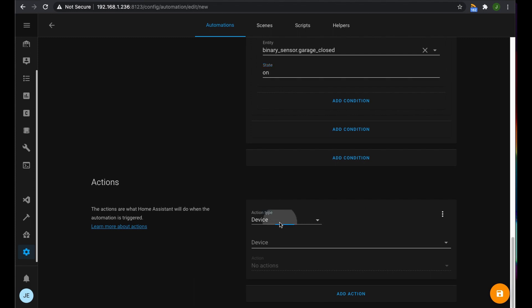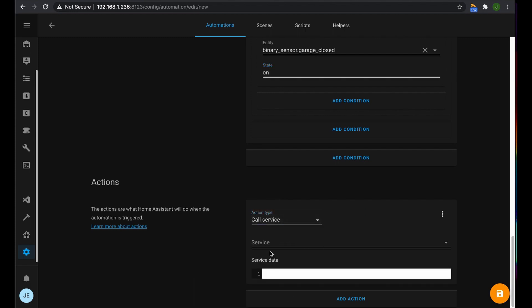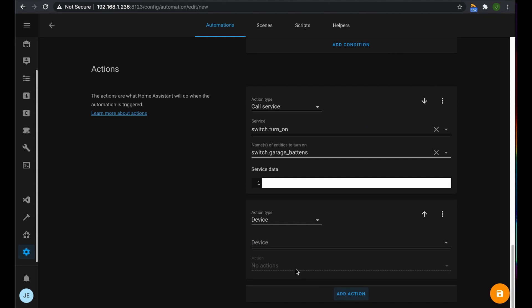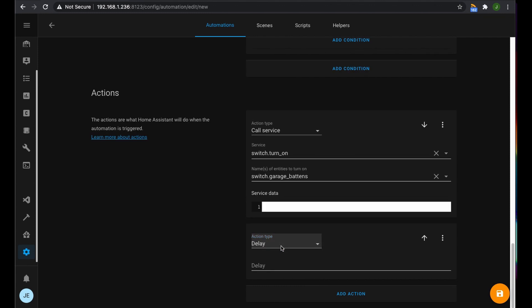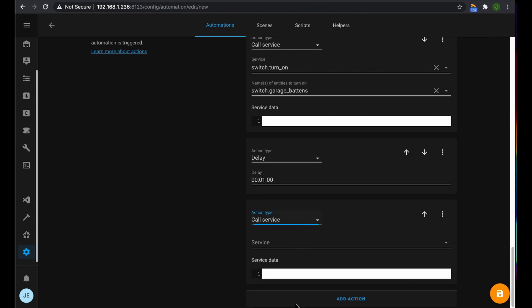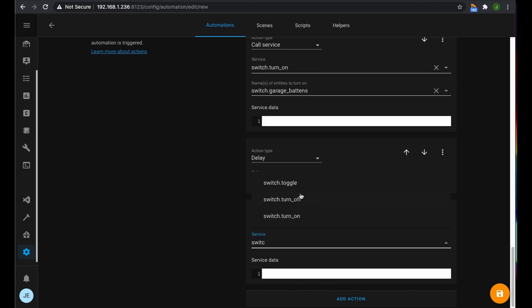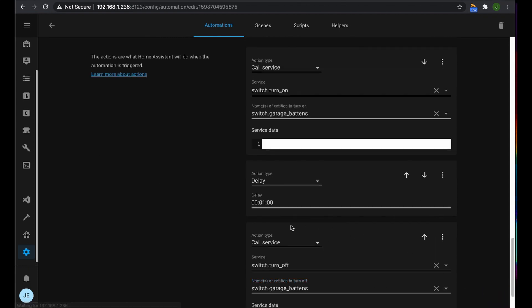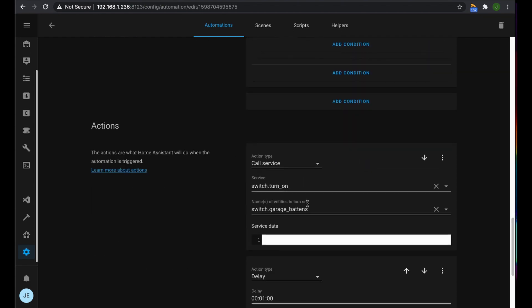For our actions, we'll do a service call to turn on the main lights in the garage. They use about 80 watts, so this is going to save us a heap of power since they always get left on. Then we'll add a delay of one minute, followed by another service call to switch them off. That's our first automation all done. It saved without errors, I gave it a quick test — it's all working fine.